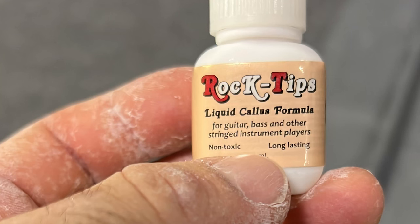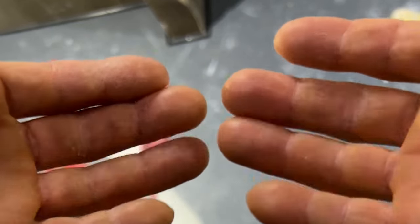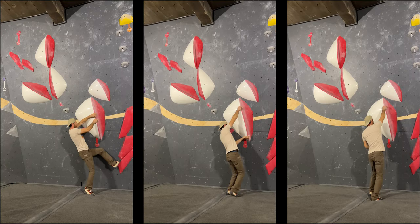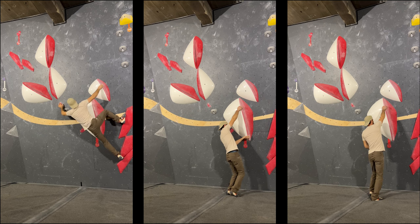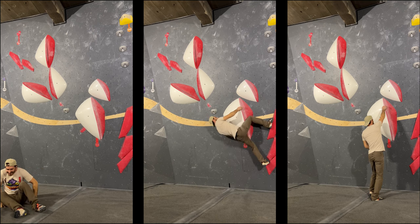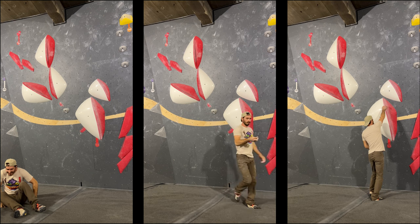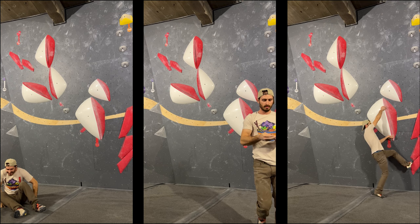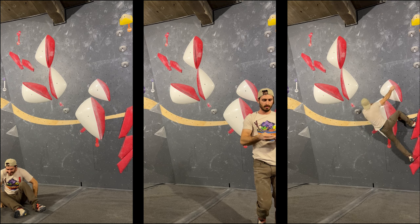Okay so here's a closer look at this stuff — Rock Tips liquid callus formula. Here are my fingers before we have any abuse done to them. These are all filmed in vertical because I stick them on my Instagram, Beta Climber on Instagram. So yeah, it's pretty skaty. You put this stuff on and it has a break-in period. At first it was just skating right off of everything. It kind of leaves a layer, almost like a nail polish or something.